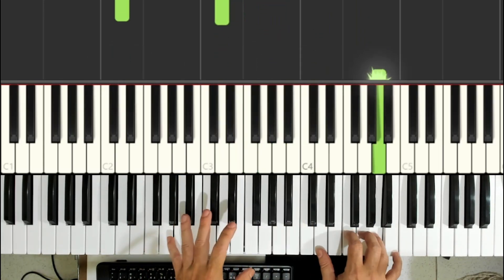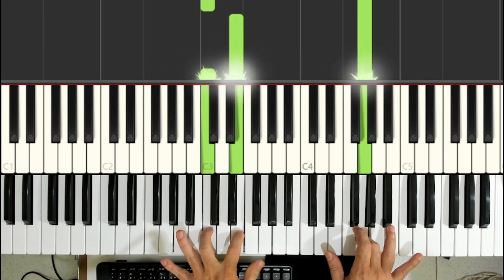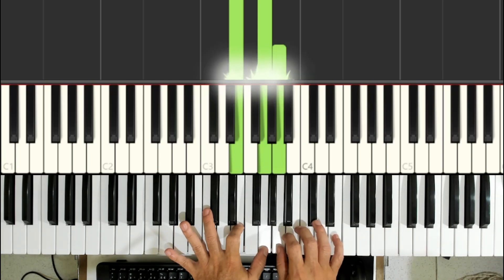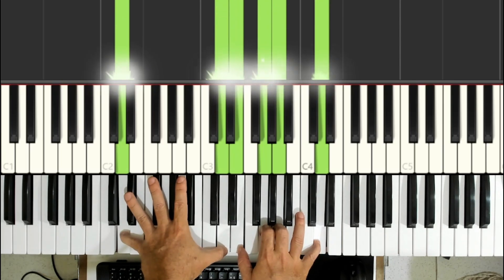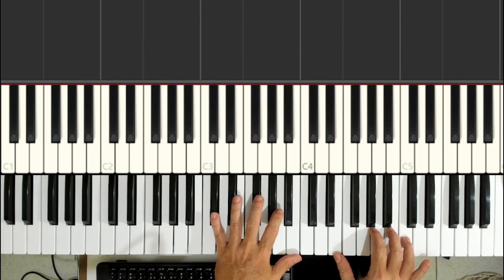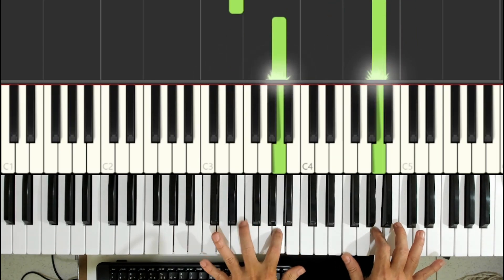This is this part. Then for the arpeggio, play the Lá and the Ré. Play both Rés at the same time and close the chord. I'll play this section very slowly: the Lá and the Ré.